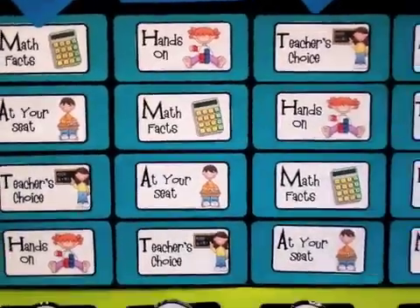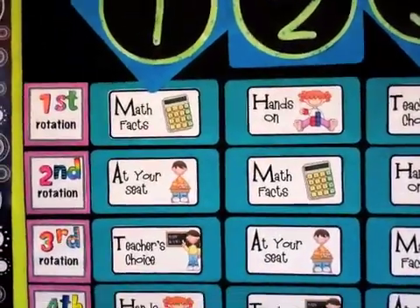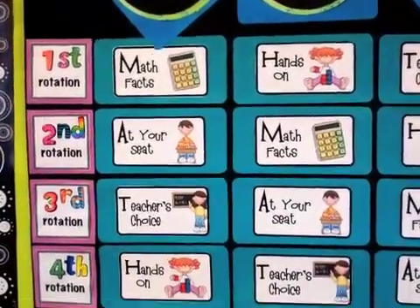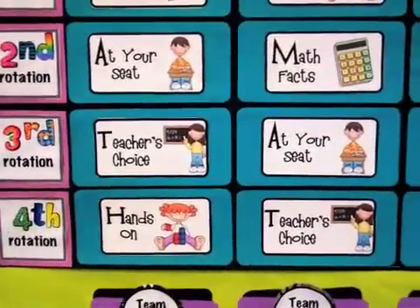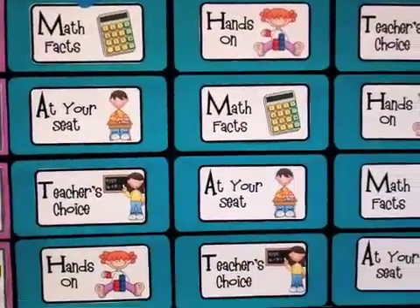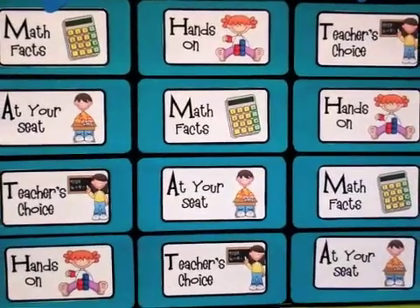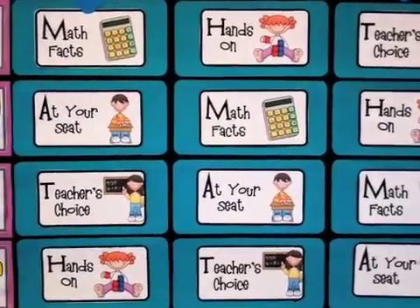I have cards that represent where each group is going. For example, group one for their first rotation goes to Math Facts, second rotation to seat work, third to Teacher's Choice, and fourth to Hands-On. Math Facts is just fact practice with any computation — whether it be addition, subtraction, multiplication, or division, which we get into a little in third grade.